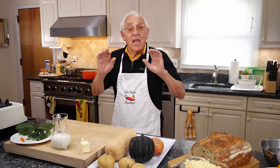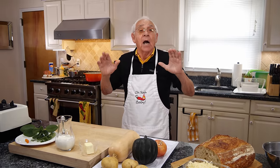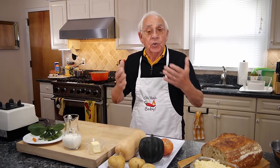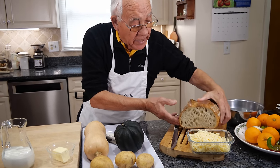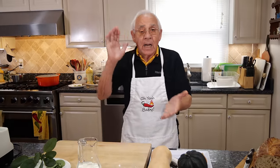Hello everybody! Today we make something everybody almost got in the garden. You know, you got it in the garden or you can go buy it. We're going to make a squash soup and on the side we make grilled cheese. Look at this nice bread and we got a nice fontina.